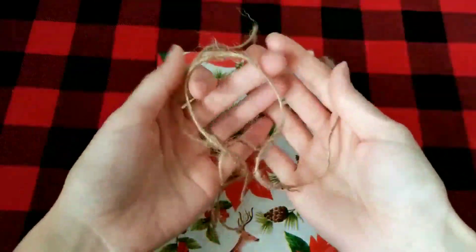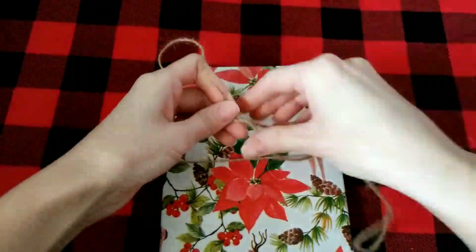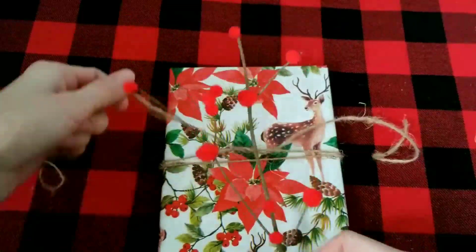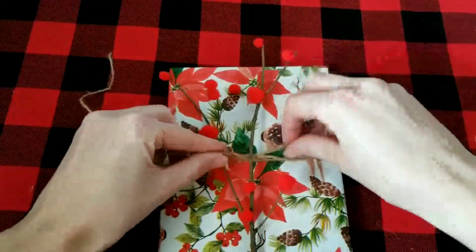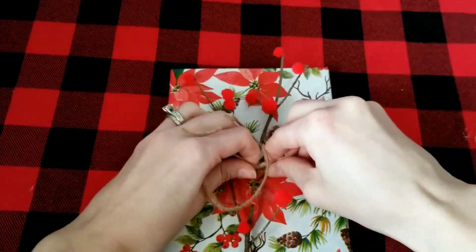I'm going to add the stick with pom-poms to this gift — I like that it matches the wrapping paper and the berries on it. I just used some twine from Dollar Tree and tied the stick to the front of the package, adding a bow to the twine.